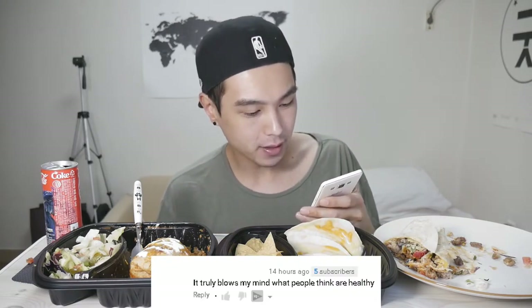Let's start off with one from eight hours ago: 'It truly blows my mind what people think are healthy.' This was on one of my very first videos — my Starbucks sandwich and salad video. I think I mostly called it healthy food in that video, and for me it is relatively healthy. I know it's not really the most healthy food in the world — I'm not stupid. But I mean, I eat an apple, I eat celery, I eat a salad man — can't be too critical on me. Celery is one of those foods they say you burn more calories eating it than you actually gain from it.